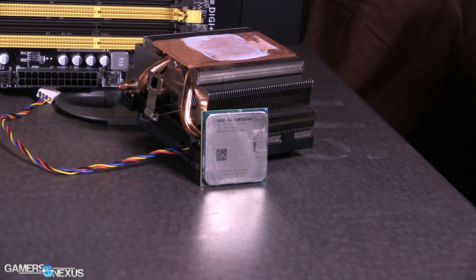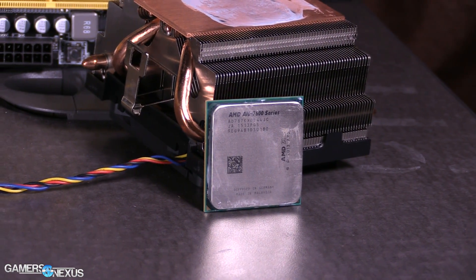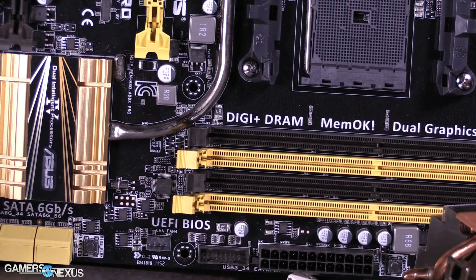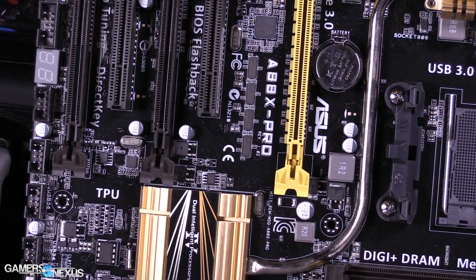The 7870K is not particularly competitive against the competition, but it is fairly impressive from a graphics standpoint standalone. The CSGO, Dota, and LoL performance are all very good. However, we'd strongly advise builders to investigate the 860K plus a DGPU rather than the 7870K. The G3258 is not a bad consideration either, but keep in mind its 0.1% lows on dual-core are pretty bad in heavily multi-threaded games like GTA V — though in those games the 7870K wouldn't be a good performer anyway.